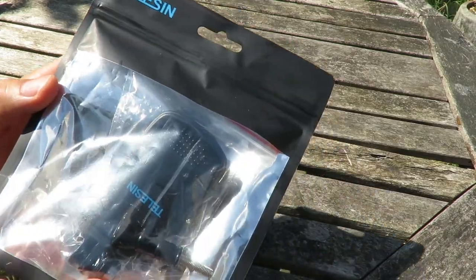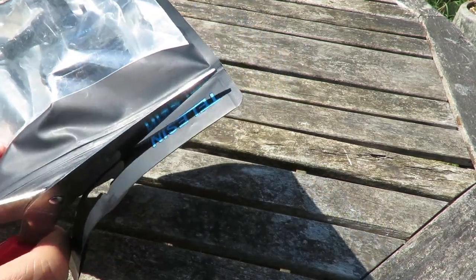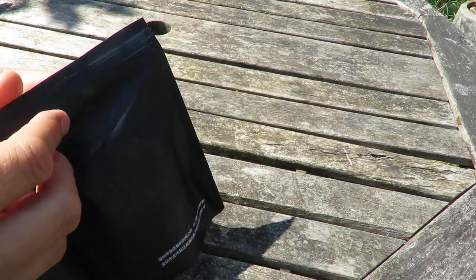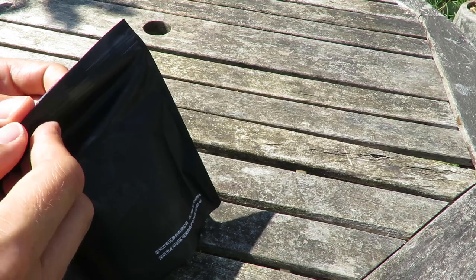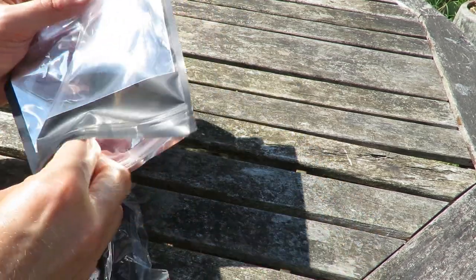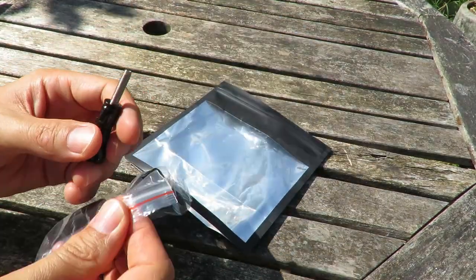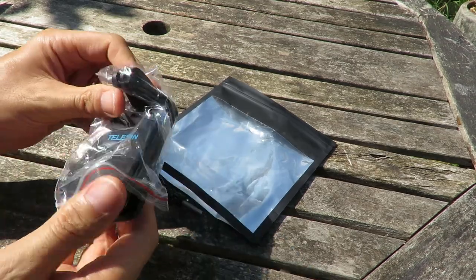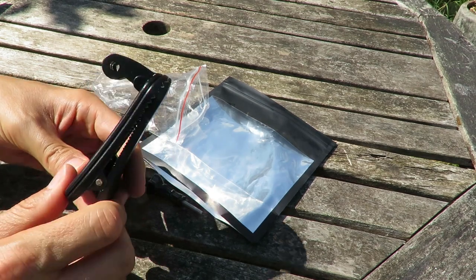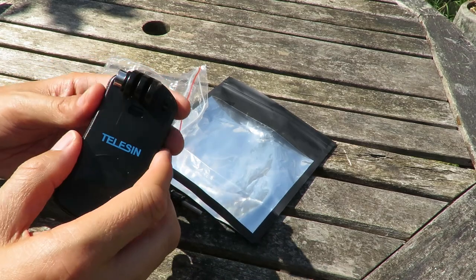So this is how it arrives in the pack. Open it up. This is the Telesin rotational backpack clip mount super solid fast release clamp rotation hat mount for GoPro Hero 5, Hero 5 Black, and all GoPros. And this is what you get in the pack — you get the infamous GoPro bolt and some jaws of death to clip to your hat or bag strap.